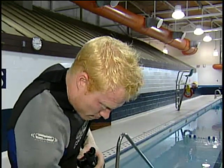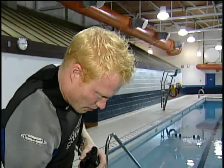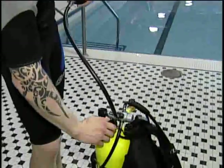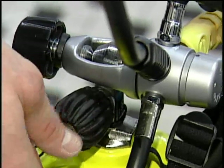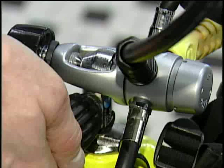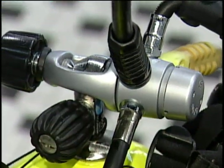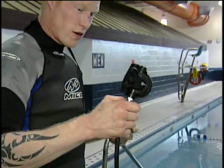You turn the air on. Turn all the way until it goes right to the back. And once you hit all the way, turn about half the turn. You know why you do that? When you're on a dive boat, before you jump off the boat, he's going to check to make sure you have your air on so you don't end up sinking. Then you just want to put it in your mouth and just breathe in. Okay, my air works. Let's go.